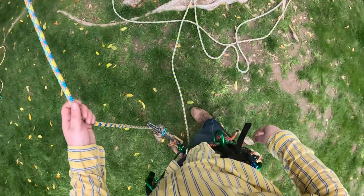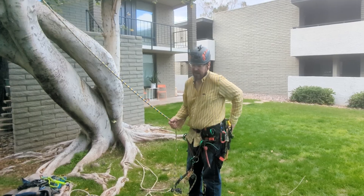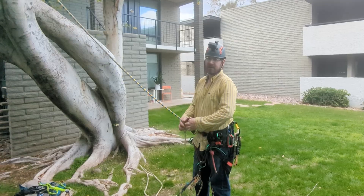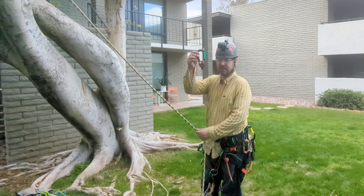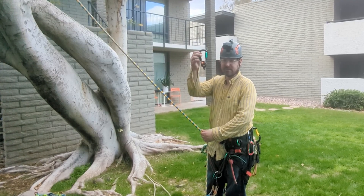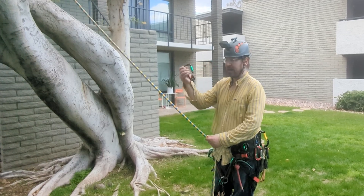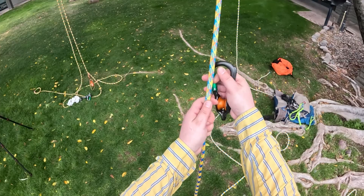The next step is to take either a carabiner, a carabiner with a pulley on it, or a pulley beaner — a pulley affixed to a carabiner like this. This is the revolver rig. This is probably the best option, but you can use all the aforementioned.